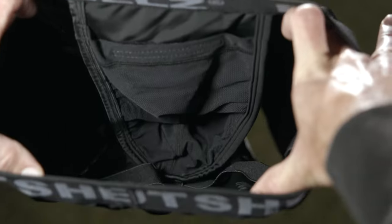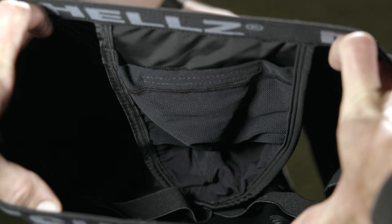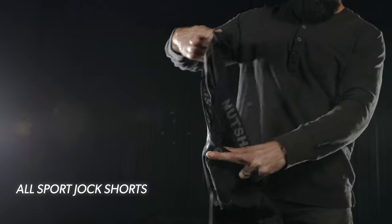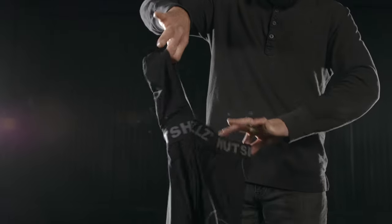The Level 2 Ballistic Cup pairs perfectly with our compression jock shorts. Our custom jock shorts are unlike anything else available. They have a built-in jock strap that is sewn in a manner that allows for a more natural anatomical movement. This equals a more comfortable user experience and provides a higher level of safety because your cup will stay exactly where it's supposed to.